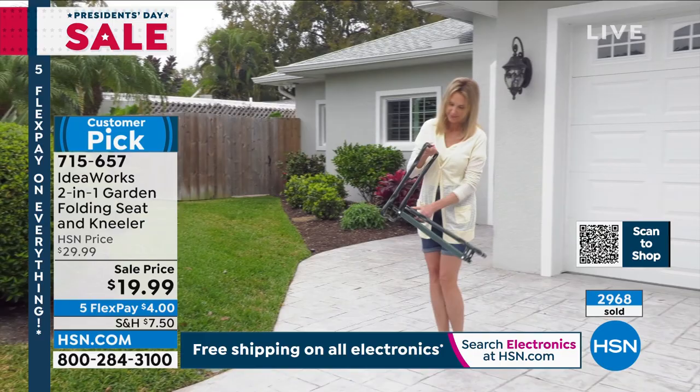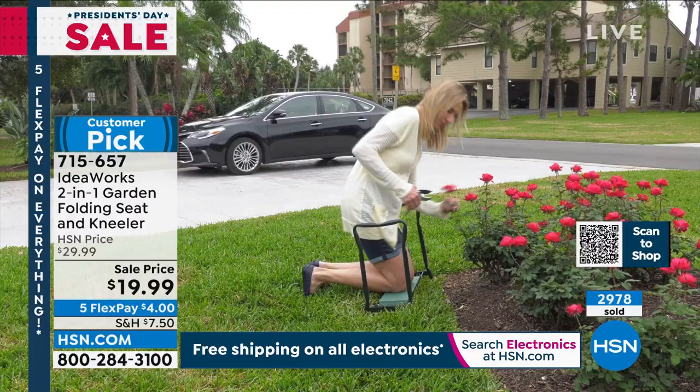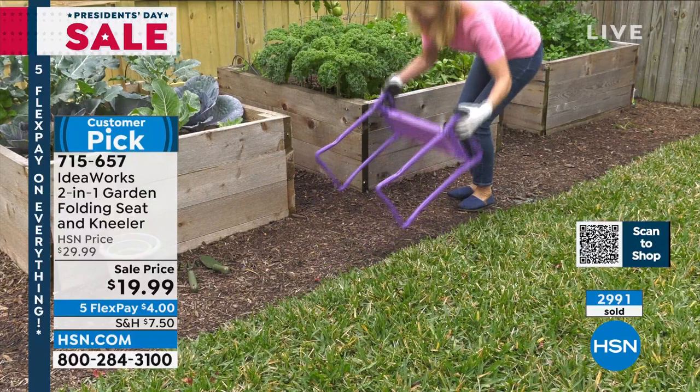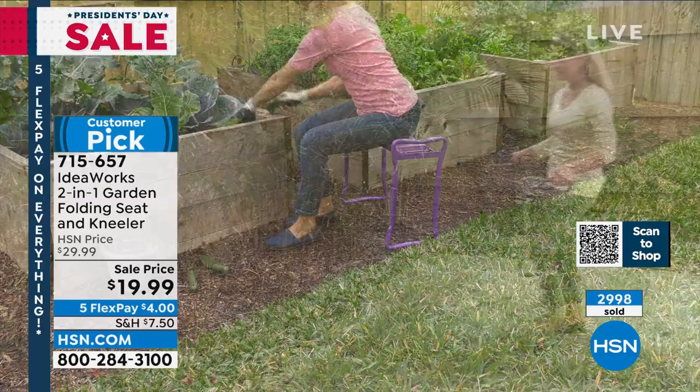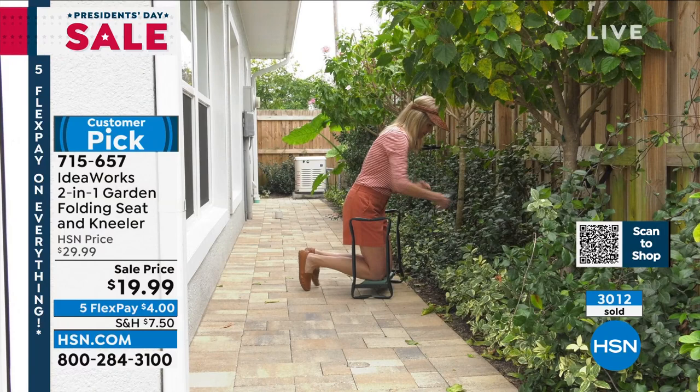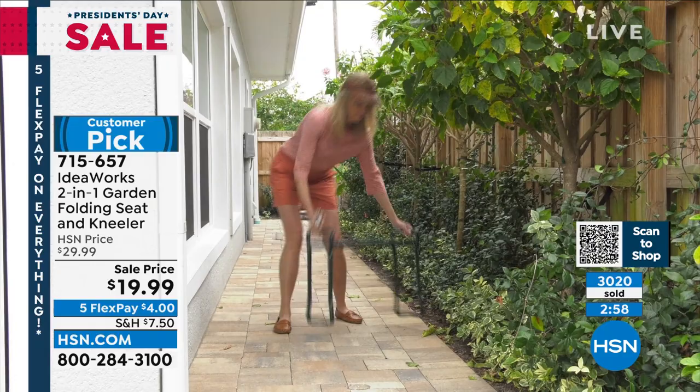This is from IdeaWorks — always a super successful product. It's really rare that we've got it in stock, but we have it today as part of our big President's Day weekend sale. We know you are waiting for spring — we all just want to get out there and enjoy our outdoor spaces. You're going to use this in the garden and inside the home as well. Think of all your summer barbecues and parties — now you've got your own chair to take with you. It's super durable steel frame, and when it's not in use it folds flat.